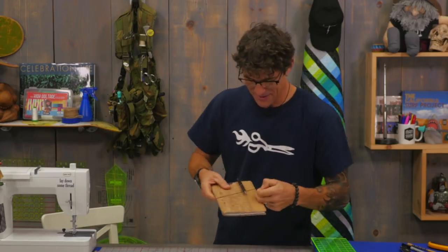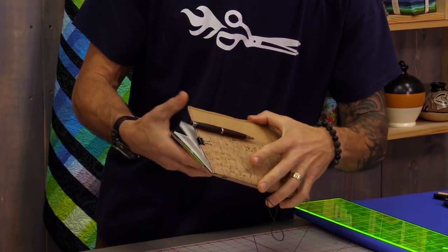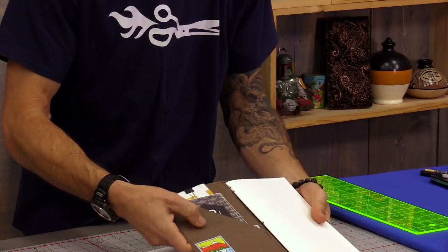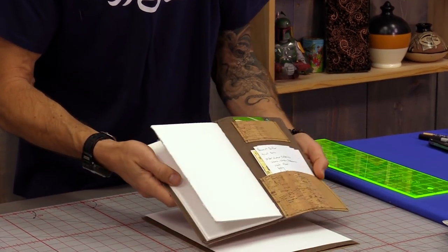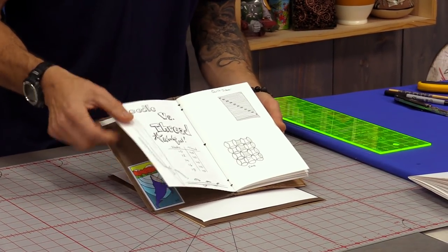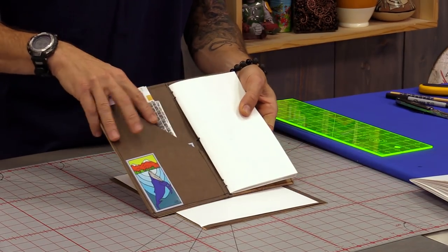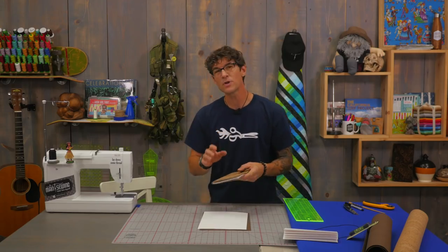Welcome to my fantastic little adventure journal. This has got an elastic band to hold it together. It has a cork on the outside. It actually has Kraft Tex on the inside, which is a paper-style product. And it has pockets on either side. I'm going to show you how to do those. It has card stock which is a nice heavy weight for taking your notes, and there's a little pocket where you can stash your treasure. And it is super simple to make.